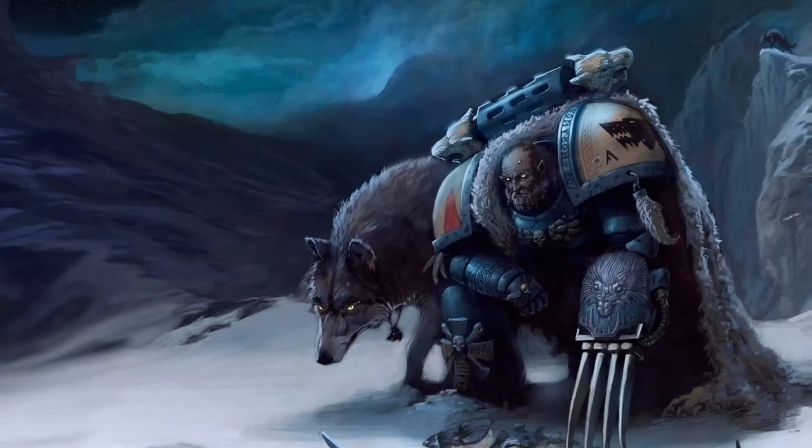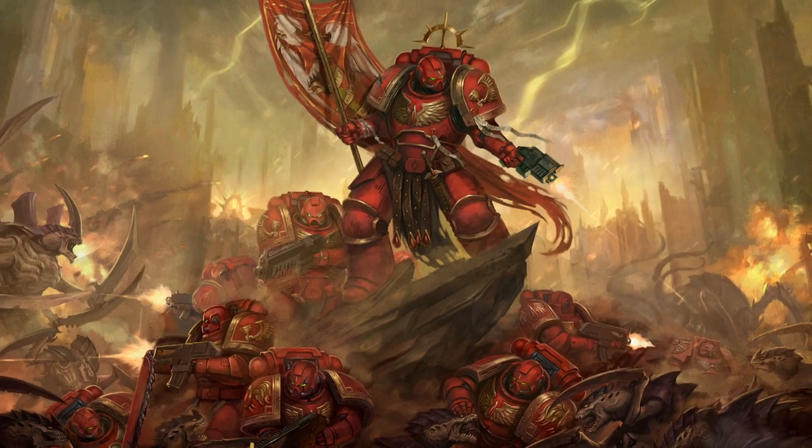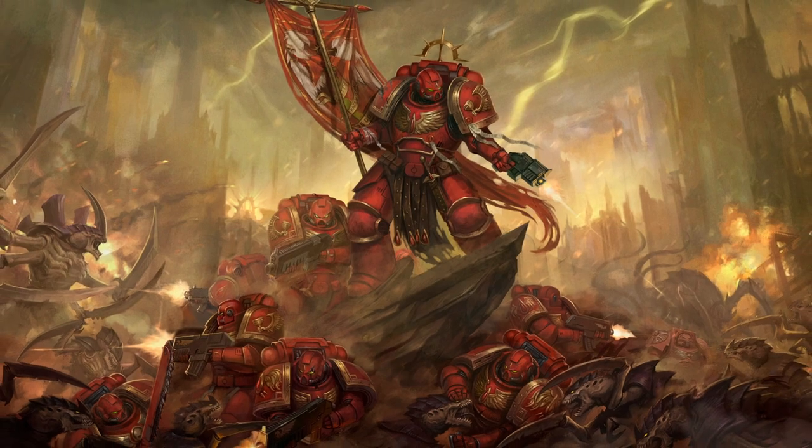So let's keep it simple. I am from the north and I like wolves — Space Wolves should be the obvious choice, right? No, because I also love vampires, the color red, and the whole aesthetics of Blood Angels. So I decided to create my own chapter, merging the two: the Blood Wolves.